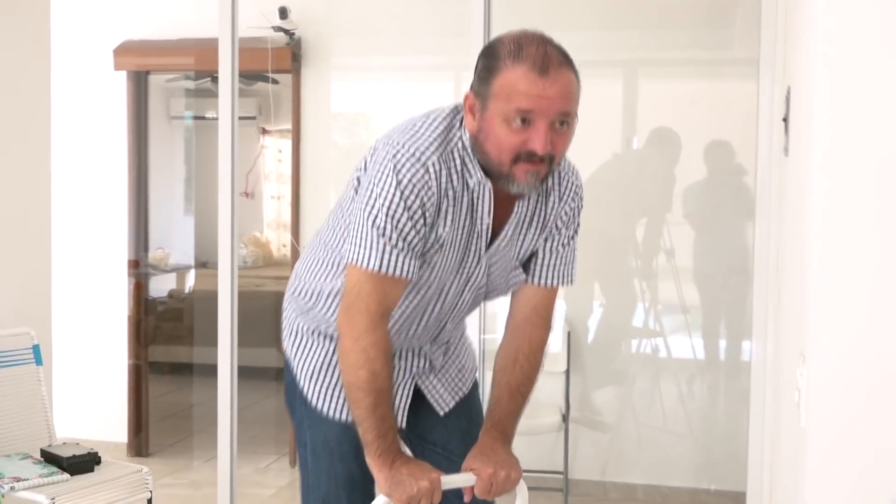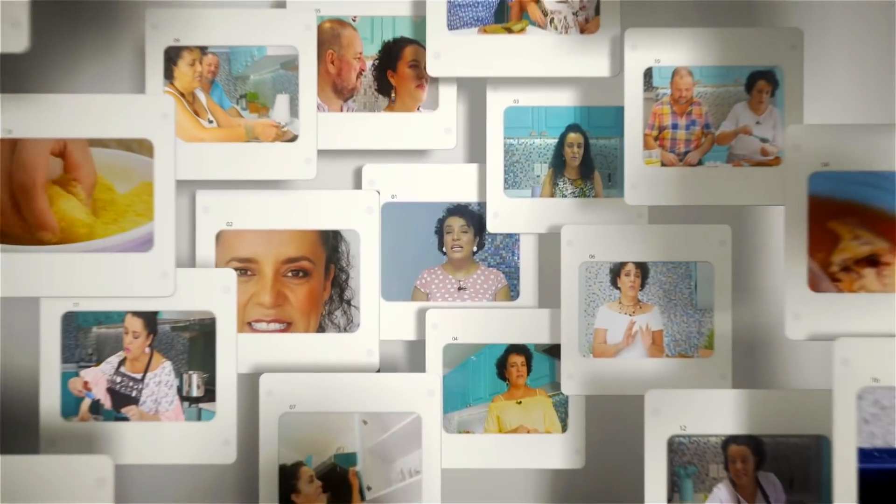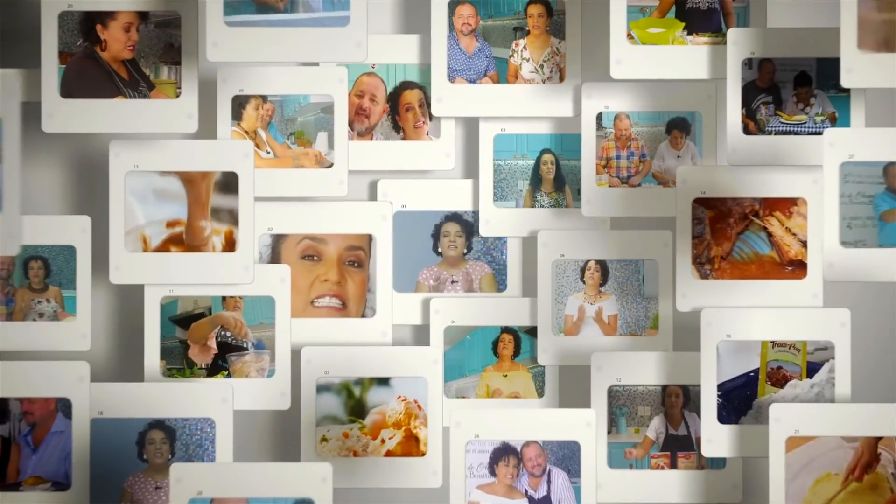Until next time, ladies and gentlemen — the gentleman and the lady will be waiting for you in the next video. I'm Jorge Redentor. Today is a great day to cook, a great recipe from your personal chef.